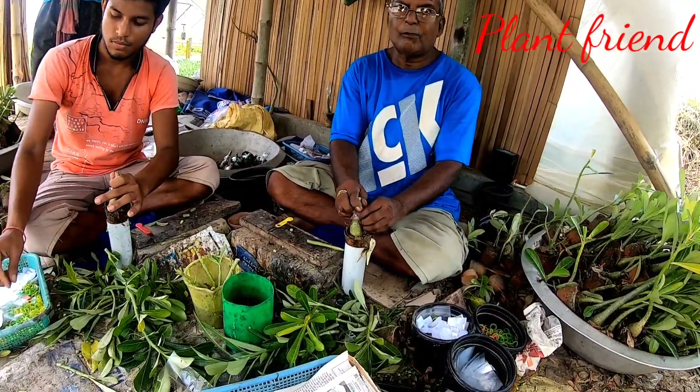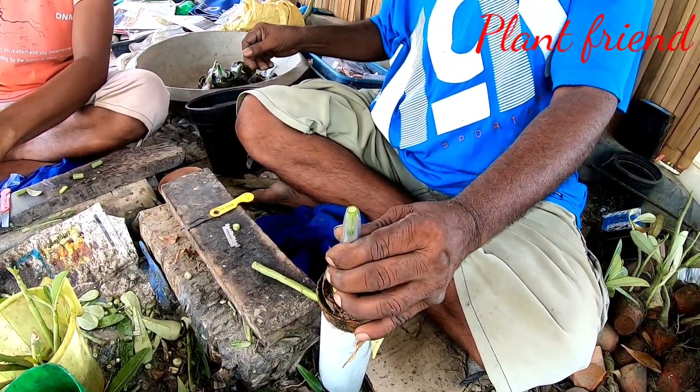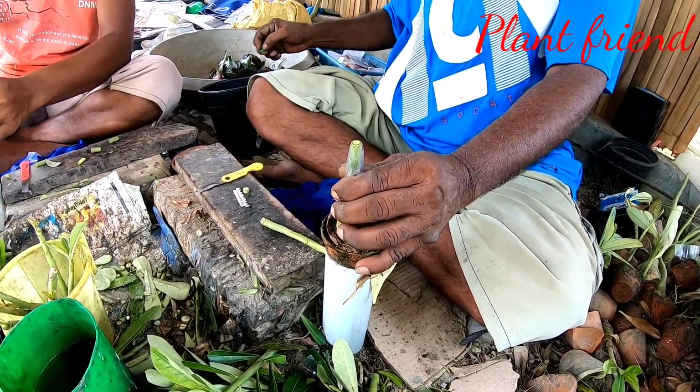Is it grafting or something else? Yes, it is grafting. It is grafting — the grafting is so much. Yes, it is grafting.